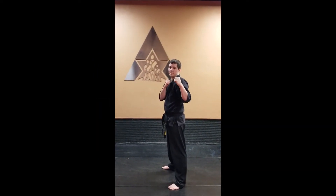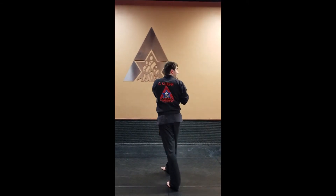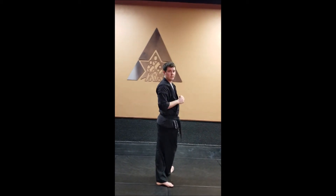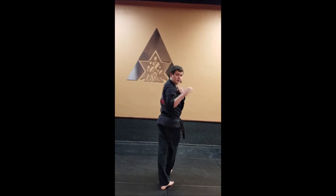Turn Side Kick. We're going to make sure we turn all the way to our back, make sure we lead with our head, get our eyes around, shoulders, and our belt knot is facing the opposite direction from where we started. Make sure that pivot foot is set, and from here we can pick that right leg up and do our side kick.